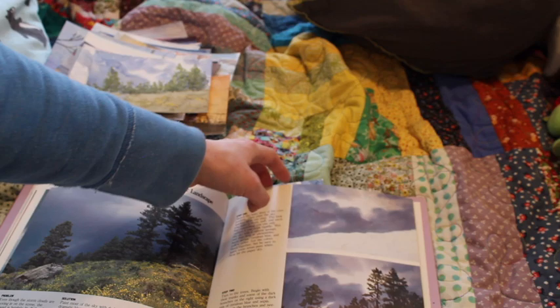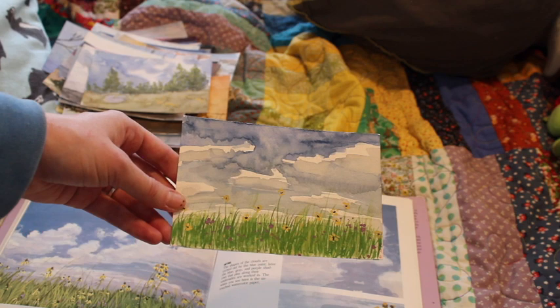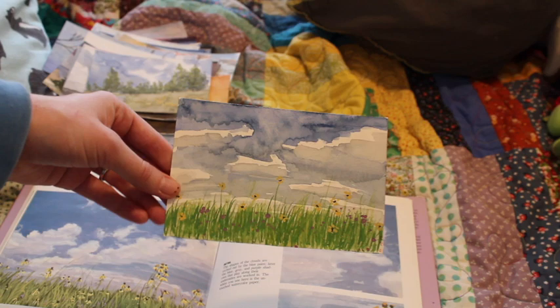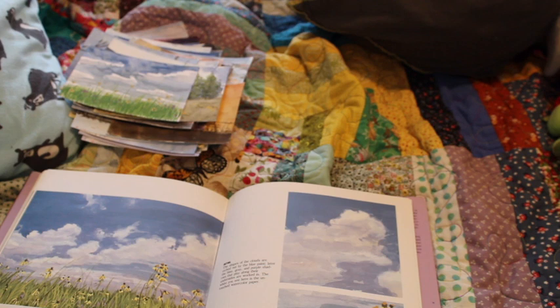I thought this was the last one — it's not. I could have done a better job with the flowers. We were meant to use gouache, and I've got the Arteza big box of gouache, but I didn't feel like digging that out. So I used my tube of white Winsor & Newton gouache — I just buy the biggest tube they'll sell me — and tinted that with colors.